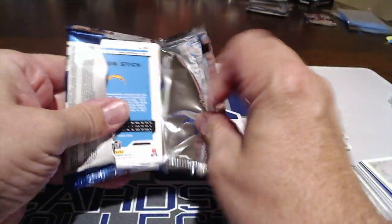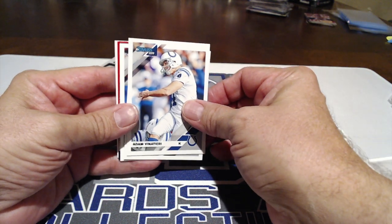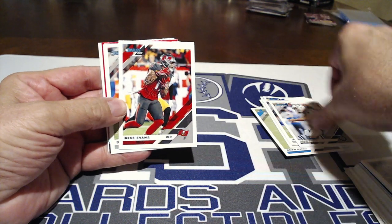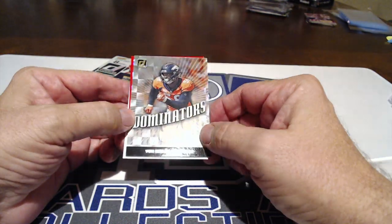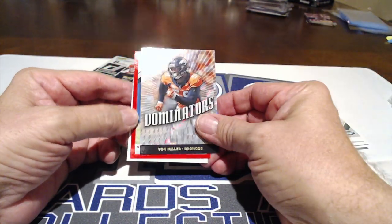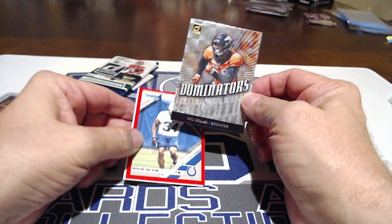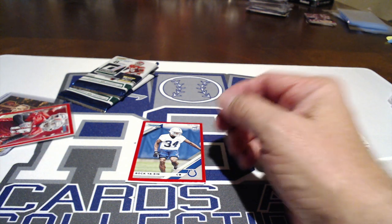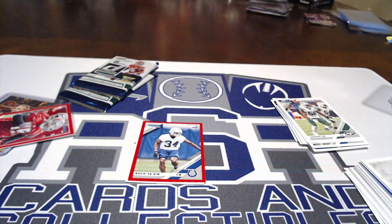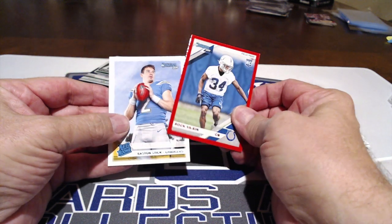I already really like these packs better. Chris Carson, Quinn, Vinatieri — who's been having an awful year, missed extra points and field goals, but he's the best kicker of all time. And we got a Dominator insert — Von Miller! They knew we wanted it. This is the $7.99 four-pack, eight cards per pack, plus the Peyton Manning card. And there's a nice rookie too.